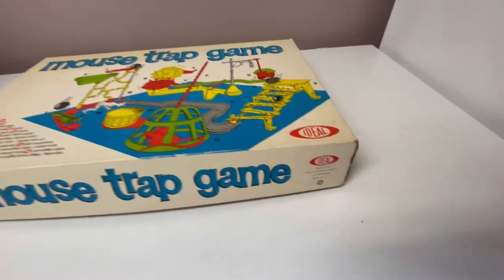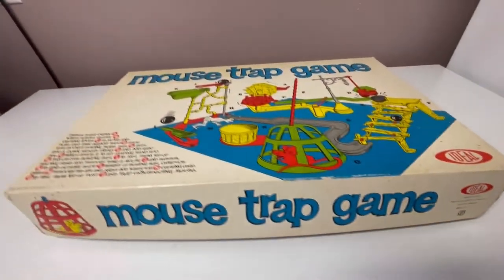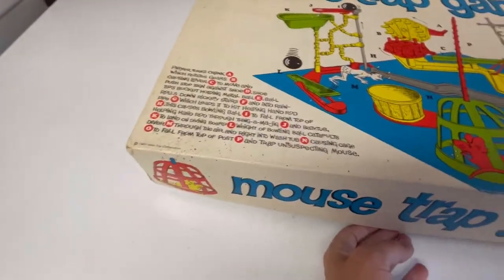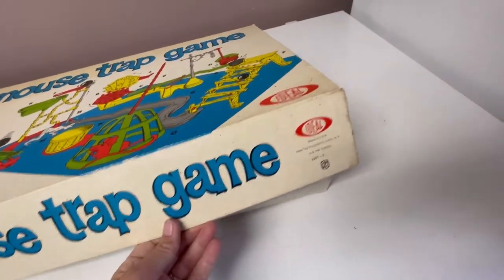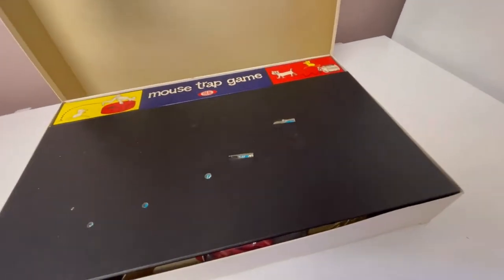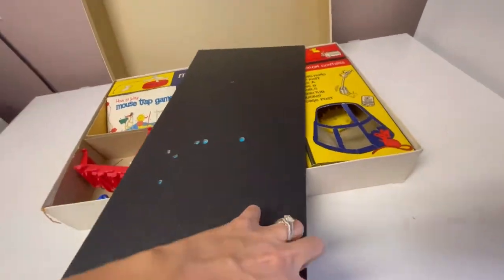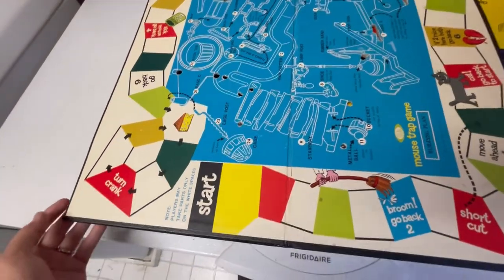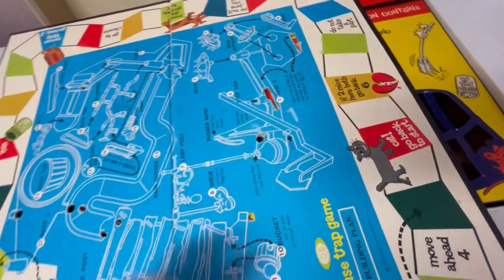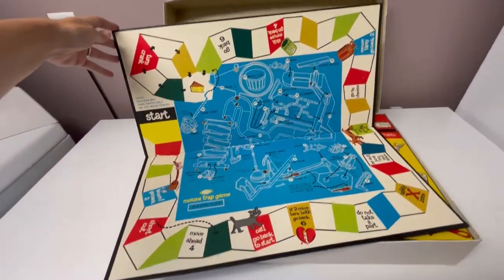This is a Mousetrap game, item number 2601-3 from 1963 — an old one. The box is not in great condition; the sides are kind of split. I'm going to show you all sides of it at the end of the video. This is the board — there are a few condition issues but for the most part it looks pretty good given its age. In this video I'm basically going to show you all the parts and pieces that are included.